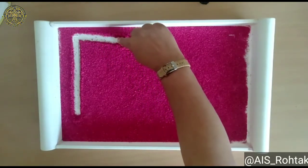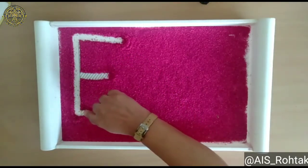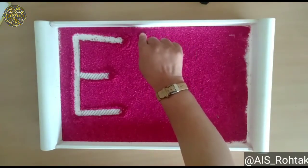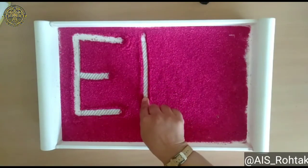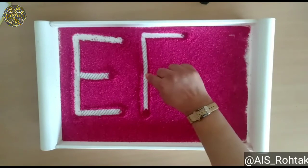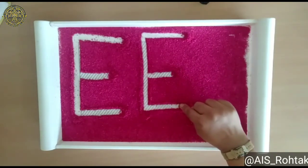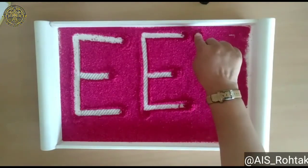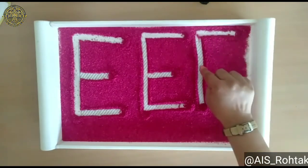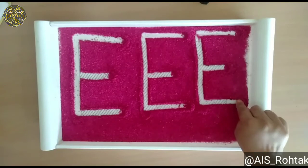First slipping line. Second slipping line should be small. Now third slipping line — E is ready. Now do this again: standing line and three slipping lines. Second slipping line should be small. E is ready.